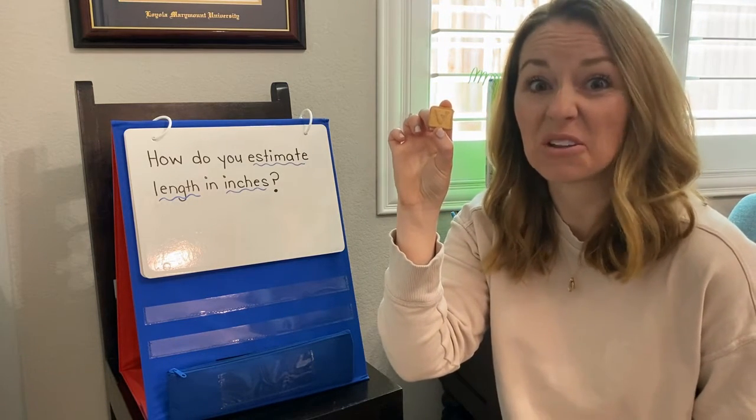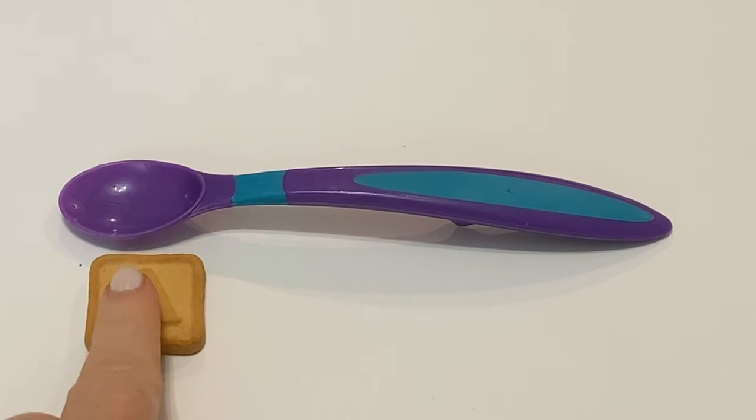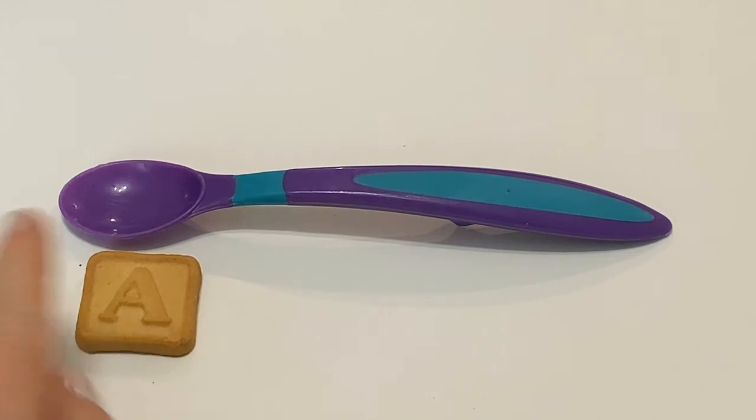Are you ready? Get that small model now. I've got my measuring tool here. I have my tile that I'm going to use to help me estimate. Remember, I only have one, so I have to do a really good job of using my eyes and this one small model to help guide my thinking.